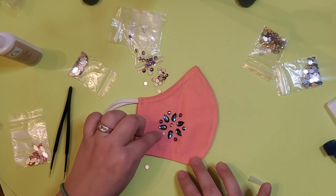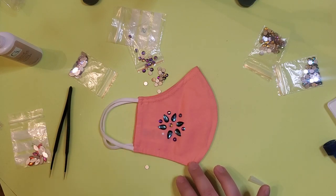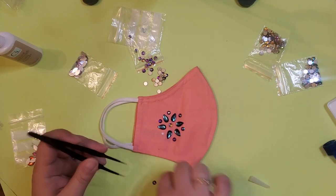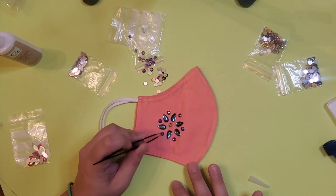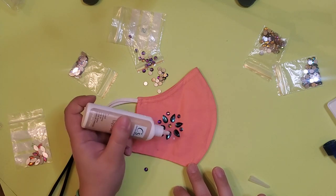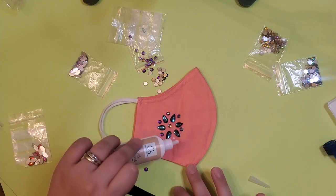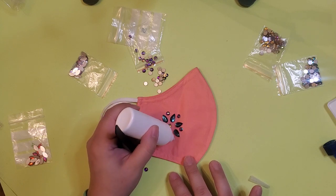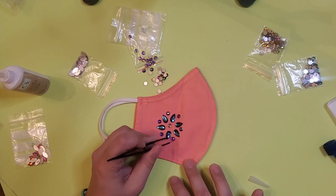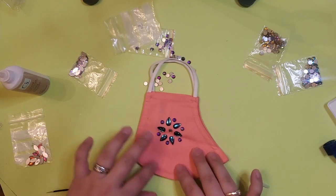Oh goodness, there's a big bubble there — too much glue. You don't have to use tweezers; you can use the multi-end with wax to pick up the diamonds, if you find that much easier to do.